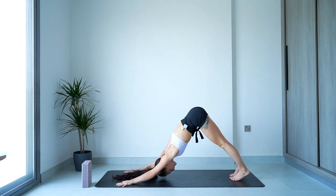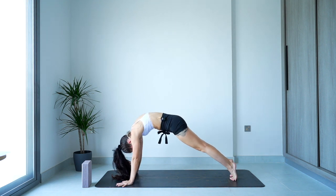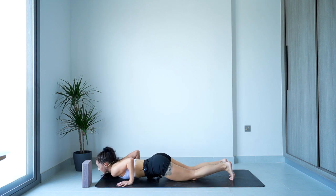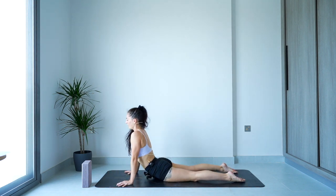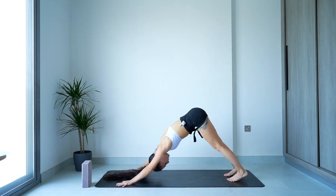Let's all take a vinyasa this time — high up on the toes, rippling it forward. The exhale: knees, chin and chest, or full chaturanga as you lower. The inhale to lift the heart up. The exhale, slowly take it back to downward facing.